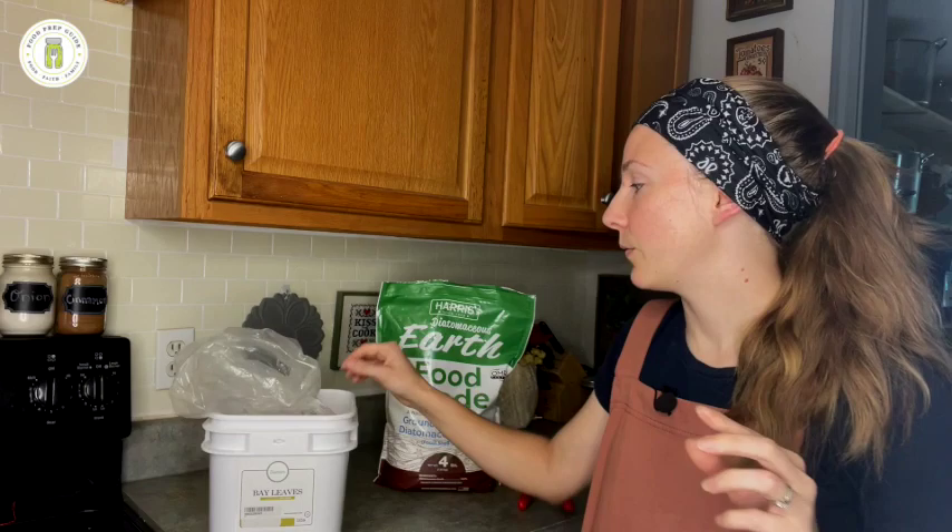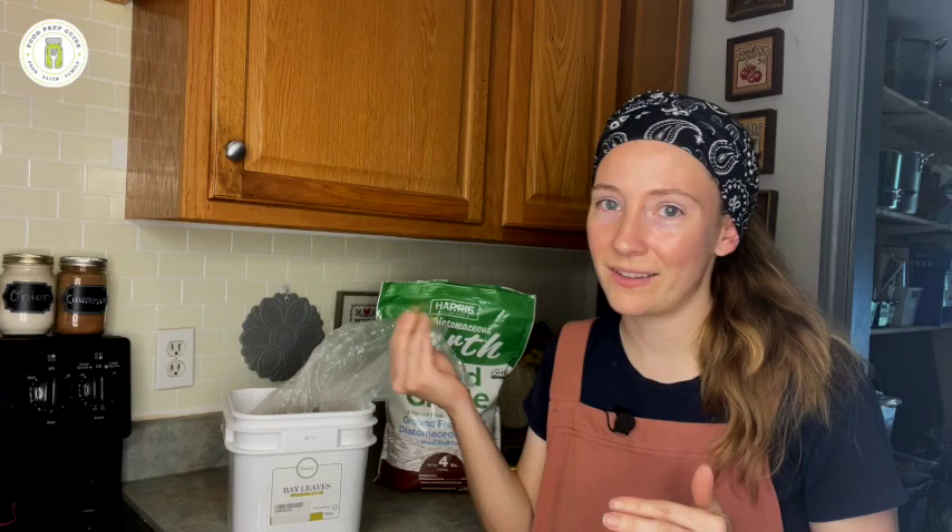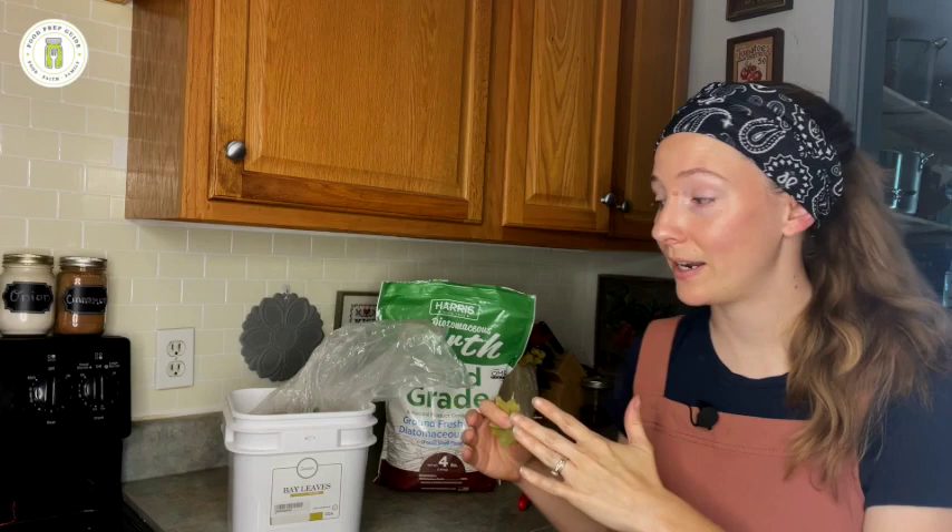For the bay leaves, I mostly use these for five gallon buckets because if a container is glass, I'm going to choose to vacuum seal it and I don't have to worry about this. But for my five gallon bucket storage in particular, I will sprinkle bay leaves on top of the food directly inside the bucket, and then set bay leaves on top of the bucket's lid so that it can be smelling on the outside so that hopefully they'll never even make it to the inside. We have a video on how to properly store sugar to keep the pests away that really goes into detail on this, and I'll link that above.